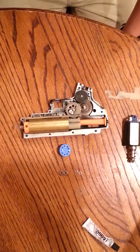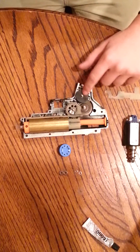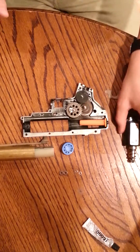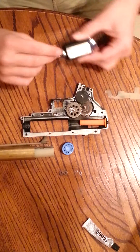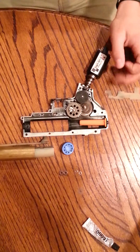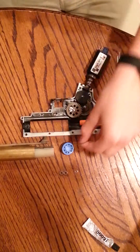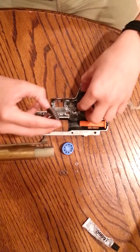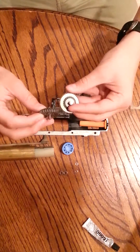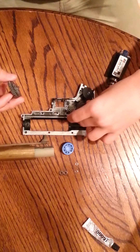Just a couple of basic terms that people throw around a lot would be Shim Job. A Shim Job is how well these gears — your Sector, Spur, and Bevel gear that are in your gearbox — are shimmed using these little shims. It raises or lowers the height of the gears so they mesh properly, because you don't want them scraping on each other and creating too much friction in your gearbox.